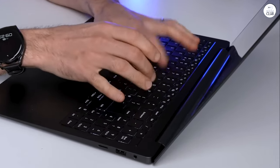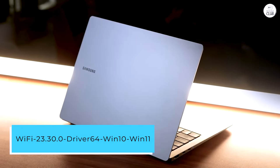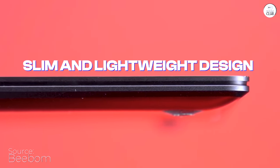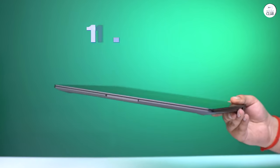Now you have to make your Wi-Fi work. Download the Wi-Fi driver version 23.30.0, driver 64, for Windows 10 and Windows 11 from Intel, and using a USB flash drive install it on your laptop. From there, Windows will hook up all the remaining drivers by itself.